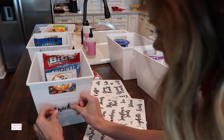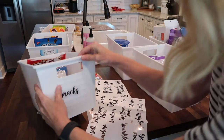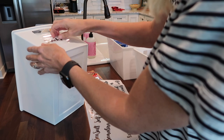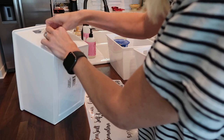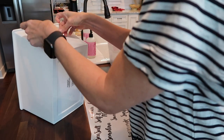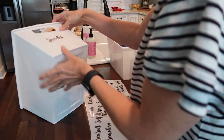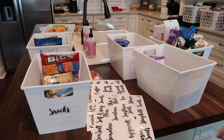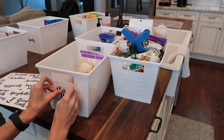I was eyeballing the label placement and it ended up super off-centered so I had to fix it, but having these labels pre-printed made the whole process so much easier. I was pretty stressed out — it was really hard deciding where to put everything just based on the spaces we had to work with. This made it so much easier when it came to the labels and not having to worry about DIY-ing them myself.